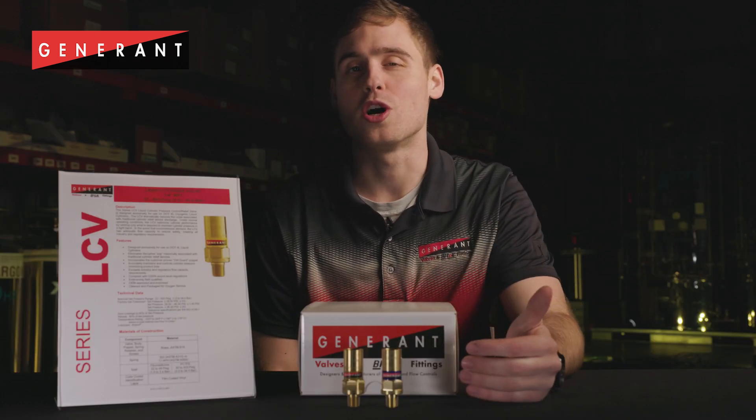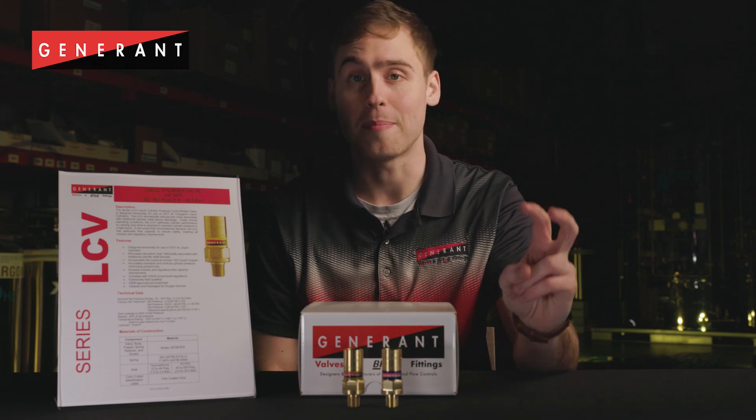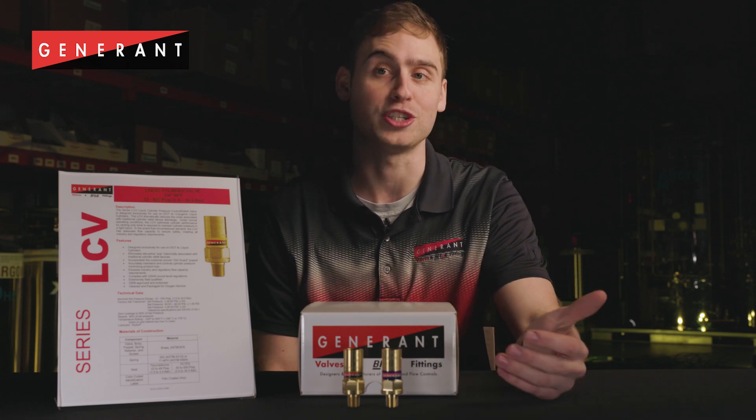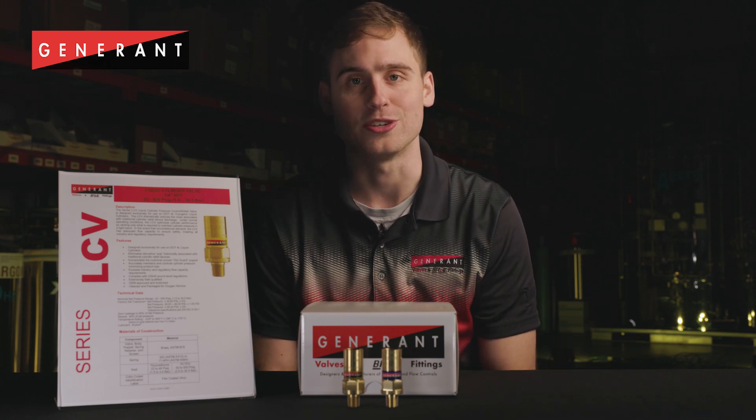LCVs are designed to open in a slow and controlled fashion. The valve opens quietly, eliminating the pop associated with traditional cylinder relief valves.